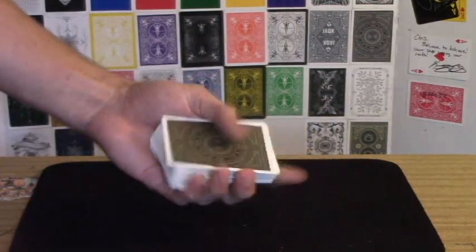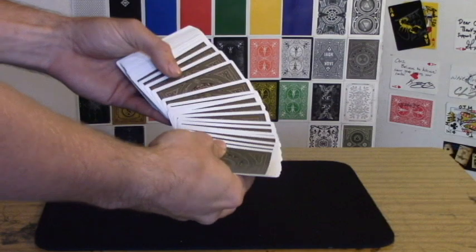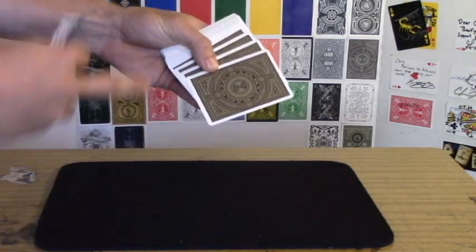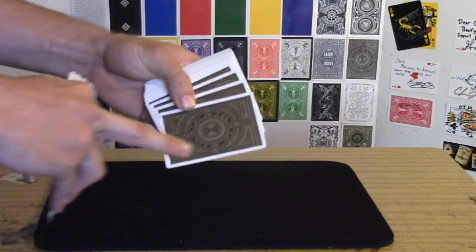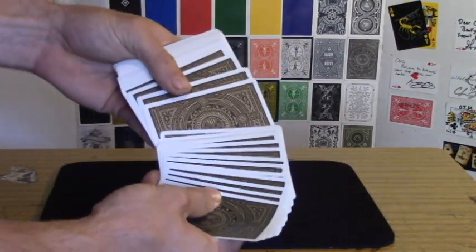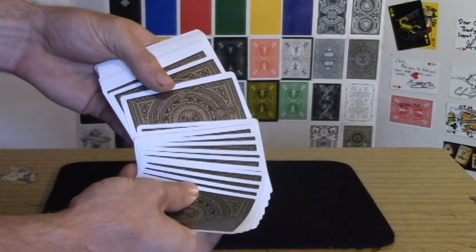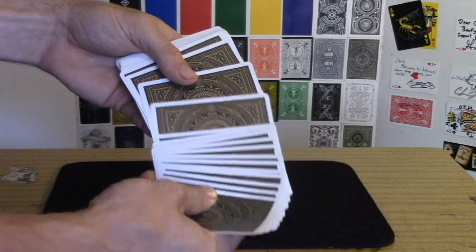So an exposed view of it: what it looks like is they select a card — whatever card they touch — you're actually going to move that selection on top of the next available card. So they touch this card, and with this hand you're going to be moving it just like that and doubling the two cards up on top of that next available card, just like that.